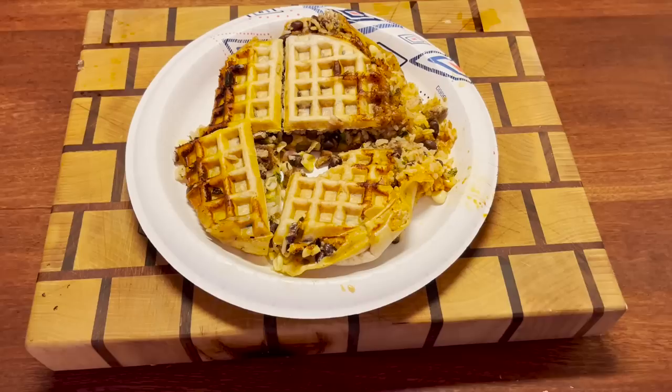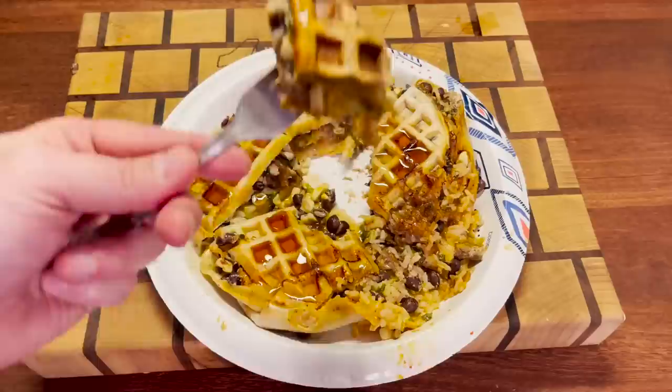Now that's a burrito. I would be remiss if we didn't add syrup to it. This is what we're here for. Here we go again. Delectable.